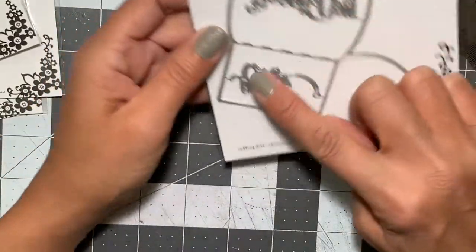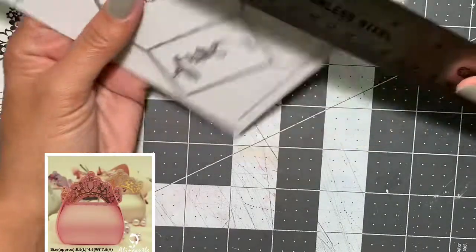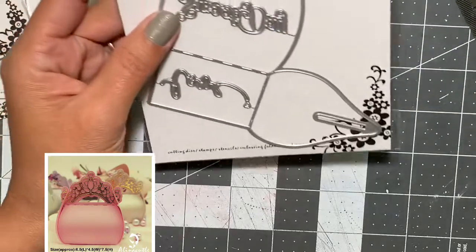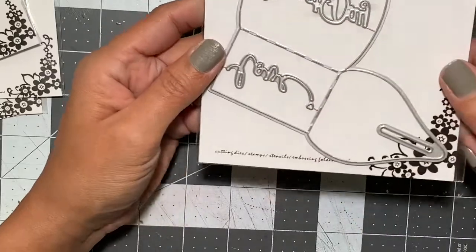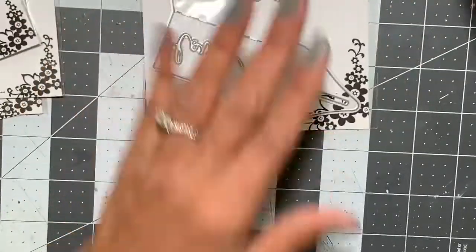I also picked up this other treat bag that looks like a purse. This one measures a little over two and a half inches wide by one and three quarters in depth. One of the words on it says 'love' — I don't remember what the other word says — but I'm super excited to get started with both of these.